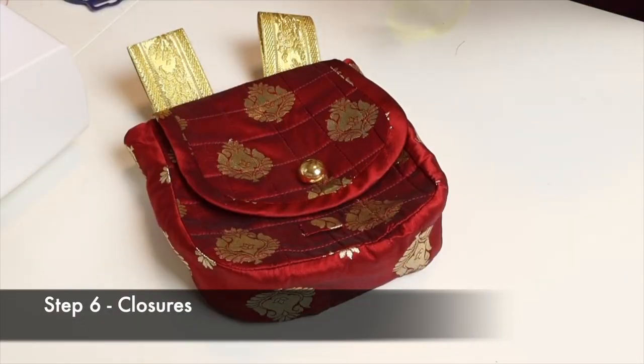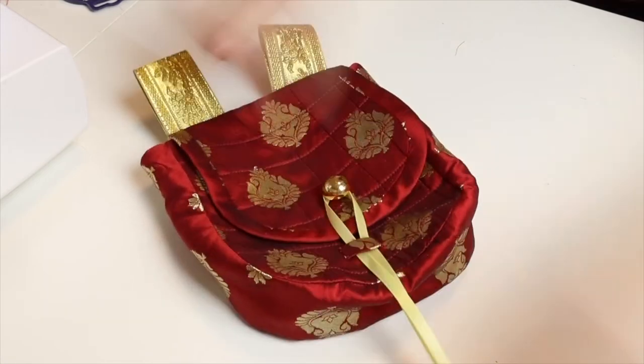Fold a length of ribbon in half and pass it through the runner of the square bag. This is your closure, and the square bag is completed.